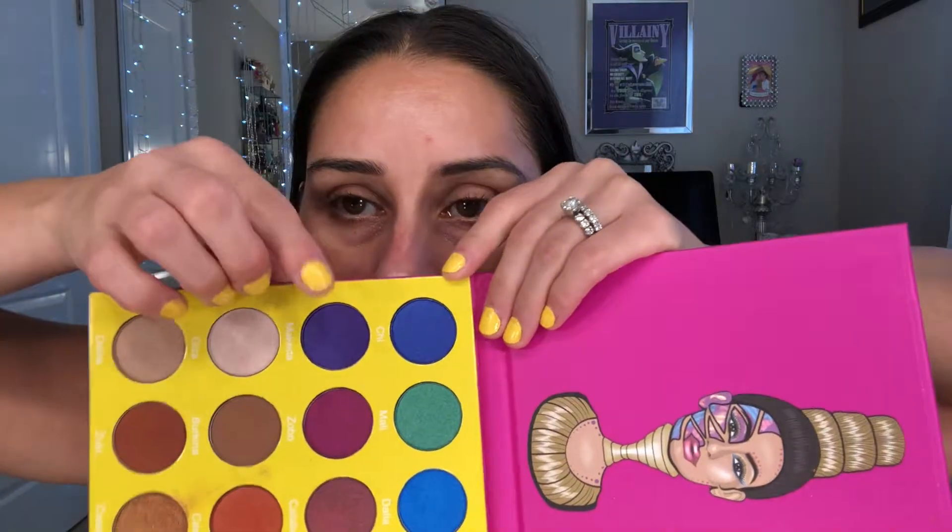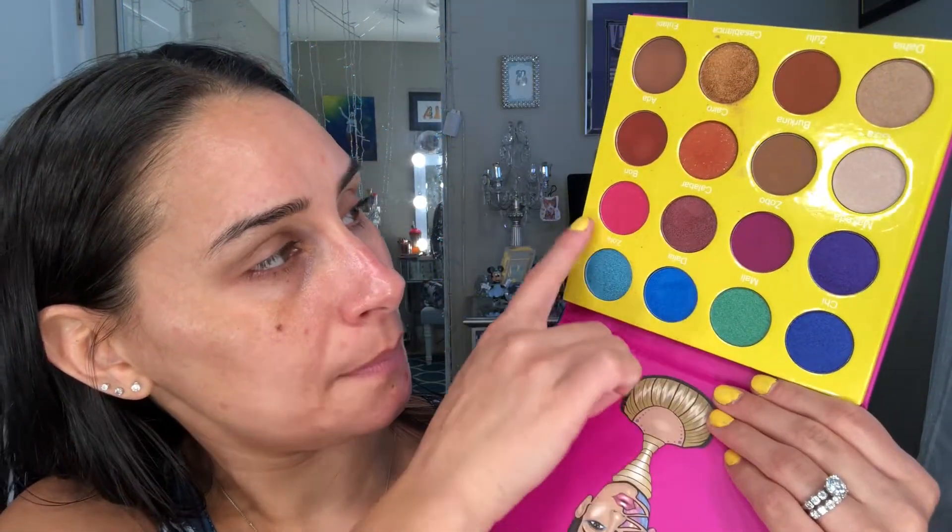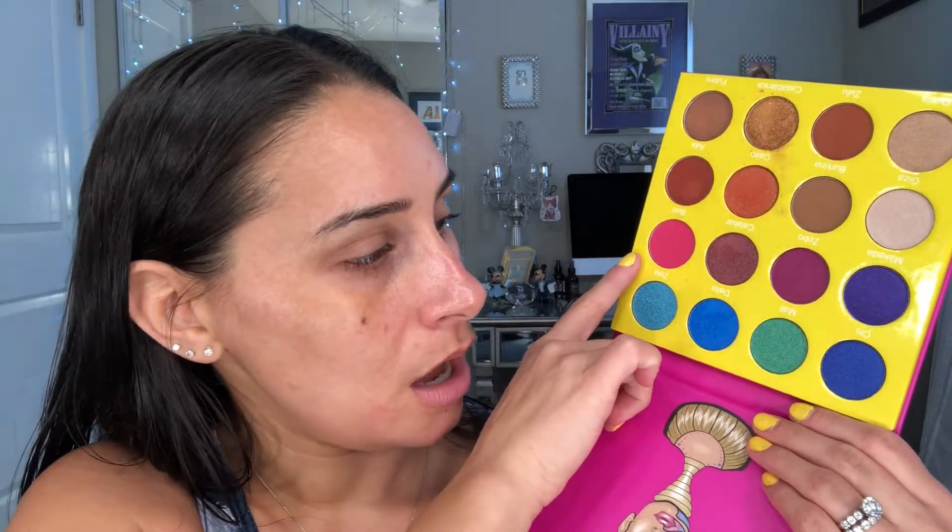As always, I have my MAC Prep and Prime 24-hour base on my eyelids already. I'm really drawn to these two purpley-blue colors. With Juvia's Place palettes, I don't waste my time trying to say the names because I'm just butchering them and it seems rude. So we're gonna do this bright purple, probably this pink here, maybe this pink too, and then figure out what other tones I can do.